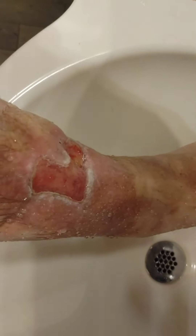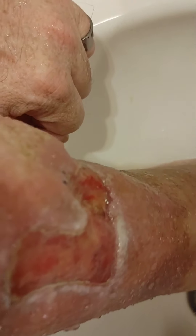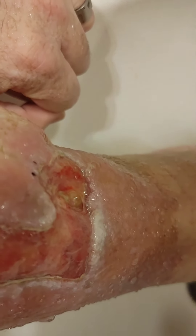Just a little video for the healing record here. Just got out of the shower so it's pretty clean. Still kind of cleaning away the dead skin before I re-bandage it.